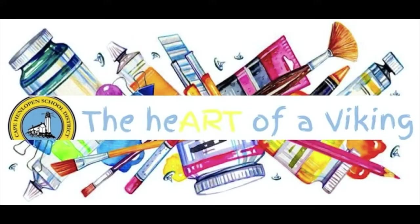Welcome to the Heart of a Viking. These art lessons are taught by Mrs. Mendo from the Cape and Lopen School District in Delaware. I hope you have fun, create imaginative works of art, and make sure you share them with someone because, after all, the visual arts are meant to be seen.